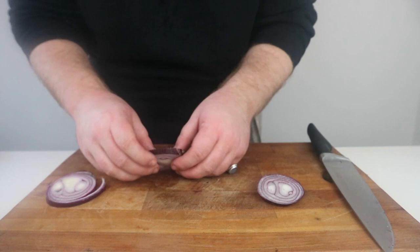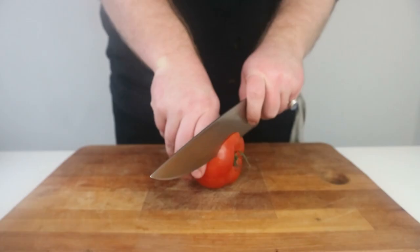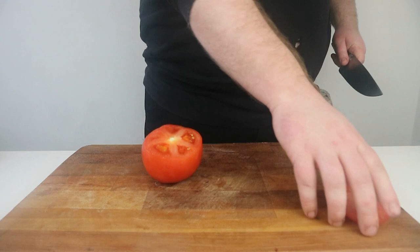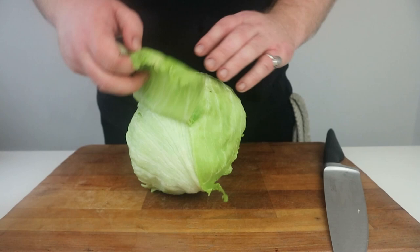You probably won't use the whole onion if you're just making a few burgers, so not chopping the root off will also make sure the onion stays fresh for longer. We then want to slice a large beef tomato into thick slices, and then top and tail a couple of pickles before slicing into thin strips. We then want to remove the outer leaves of a washed iceberg lettuce before picking the next leaf off, cutting off the root, and tearing into strips.